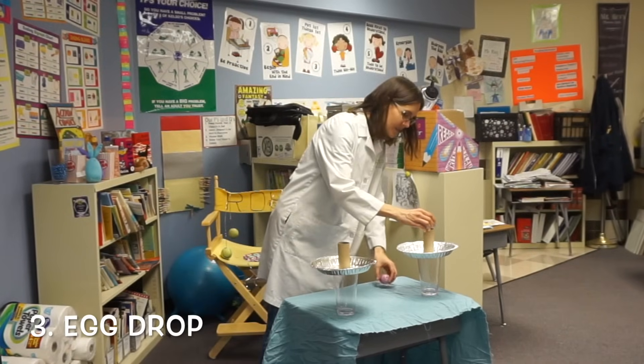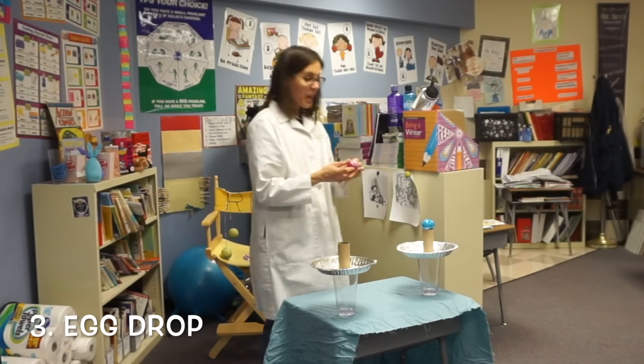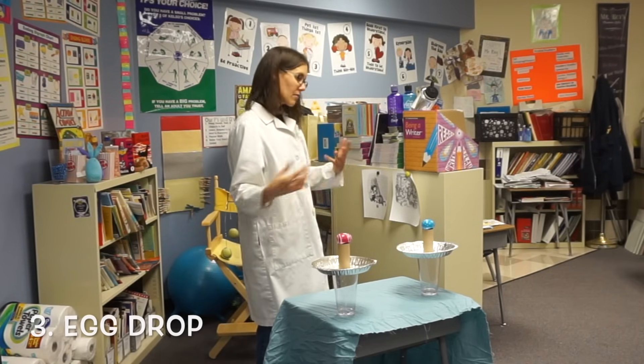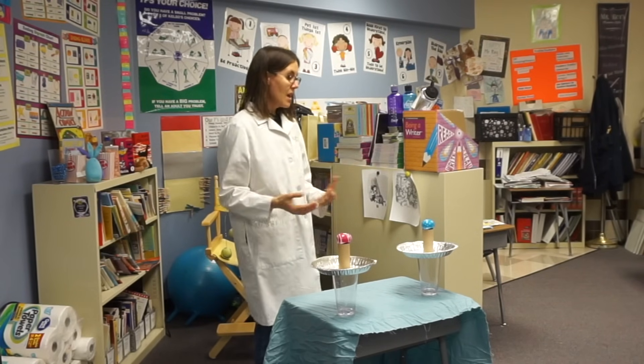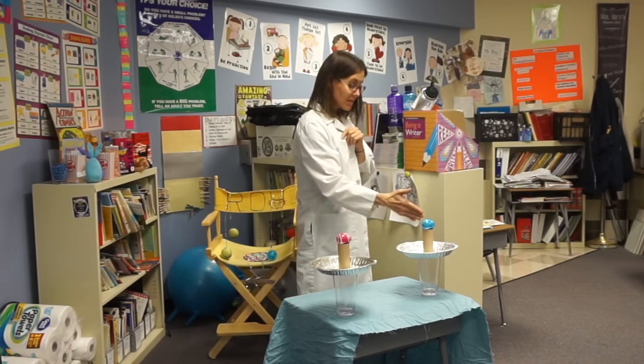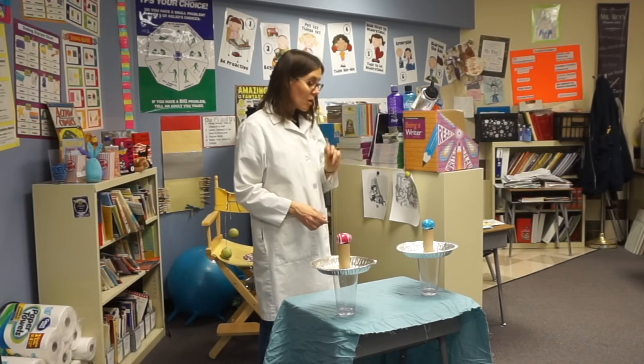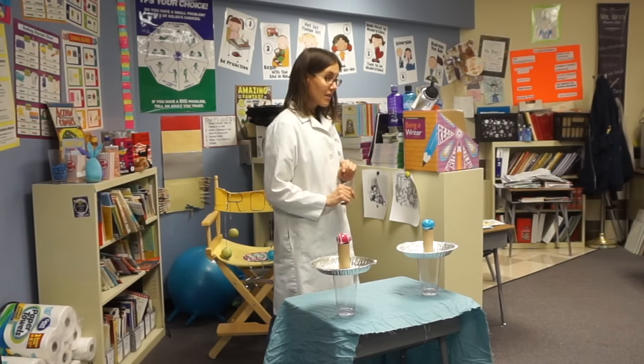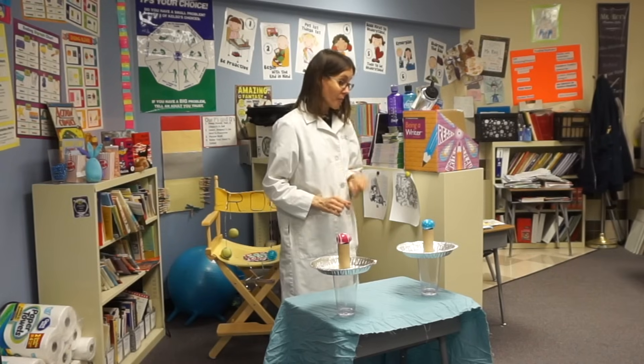These Easter eggs, which are full of Play-Doh so that makes them kind of heavy, and things that are heavy have more inertia. These Easter eggs — are they at rest or are they moving? They're at rest, so they have the inertia of wanting to stay at rest. If I apply a force to them, they'll move. But if I don't apply a force to the egg, but instead apply a force to the pan, then I should be able to get the egg to land in the cup. You guys ready?